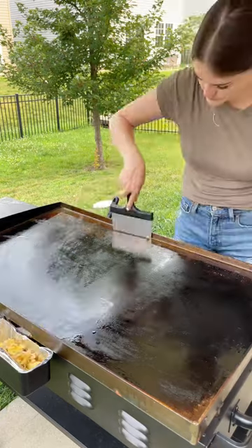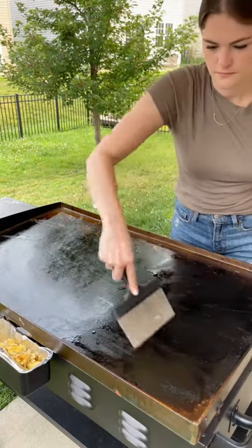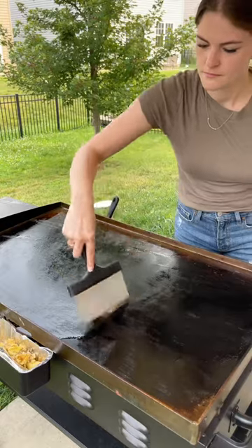I feel like everyone is so intimidated by Blackstones because they think the cleaning and the upkeep is really hard, but honestly it's not that hard you guys.